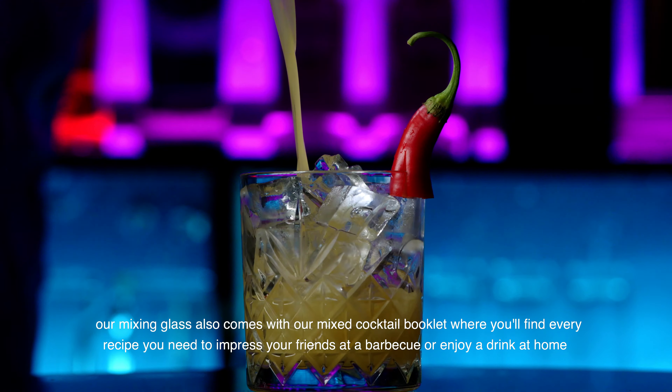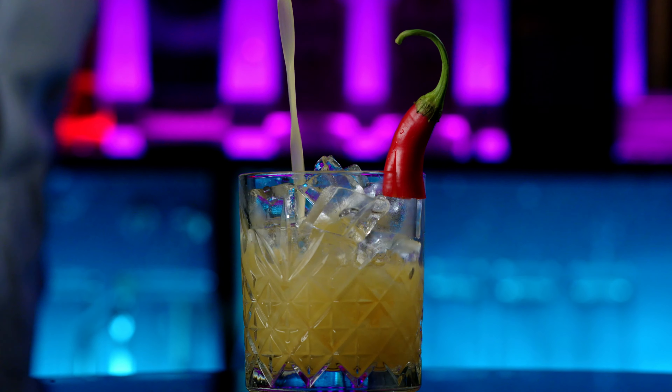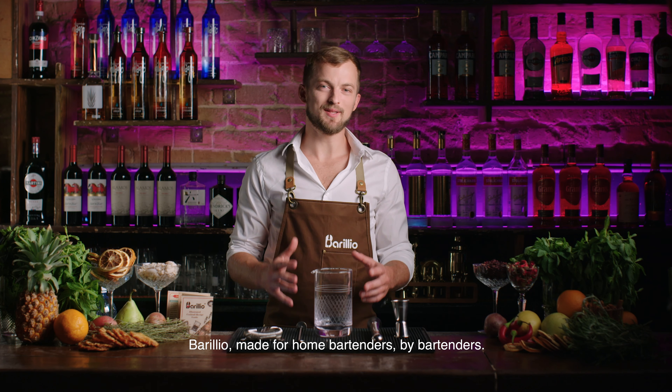Our mixing glass also comes with our mixed cocktail booklet, where you'll find every recipe you need to impress your friends at a barbecue or enjoy a drink at home.